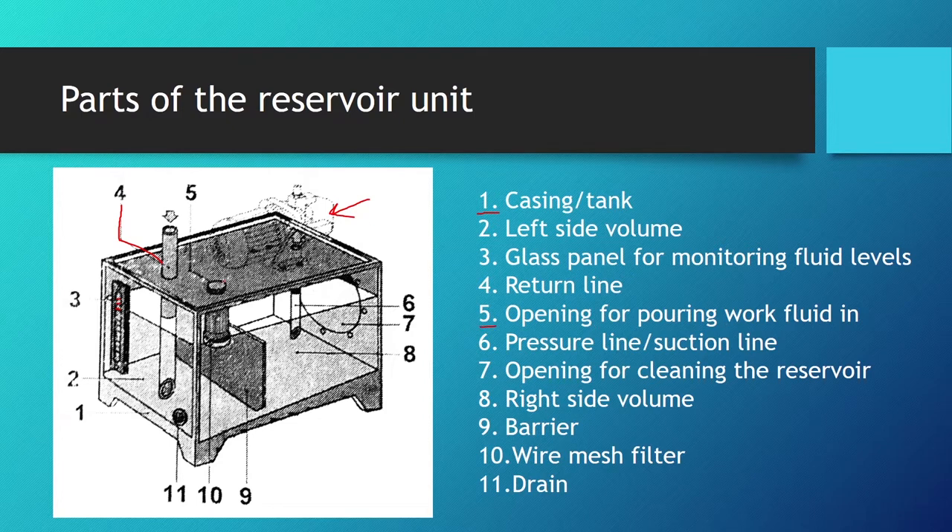Number five is the opening for pouring in the work fluid. Number six is the pressure or suction line. Number seven is the opening for cleaning the reservoir. Number eight is the right side volume. Number nine is the barrier which separates the left and right side volumes. Number ten is the wire mesh filter used when pouring in fresh work fluid. Number eleven is the drain, used to drain water or old work fluid when changing it.